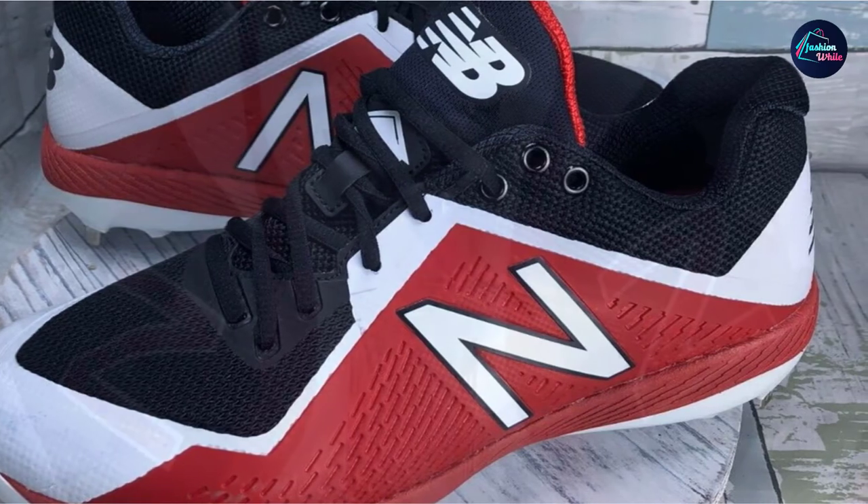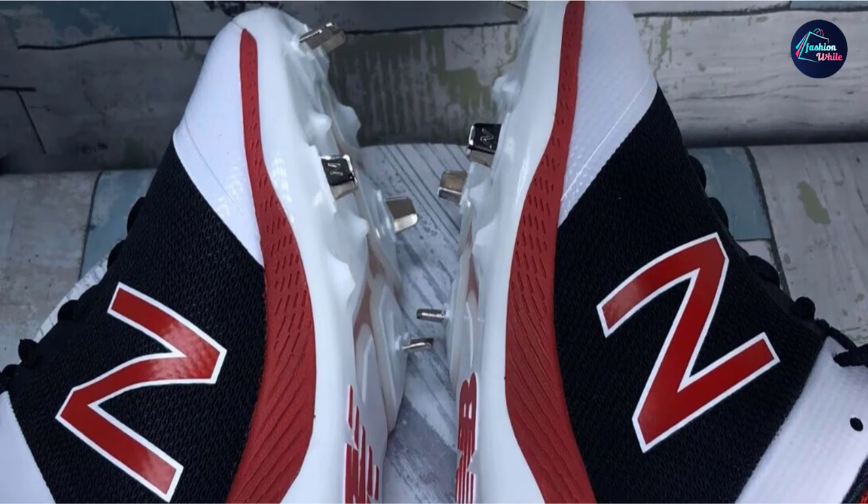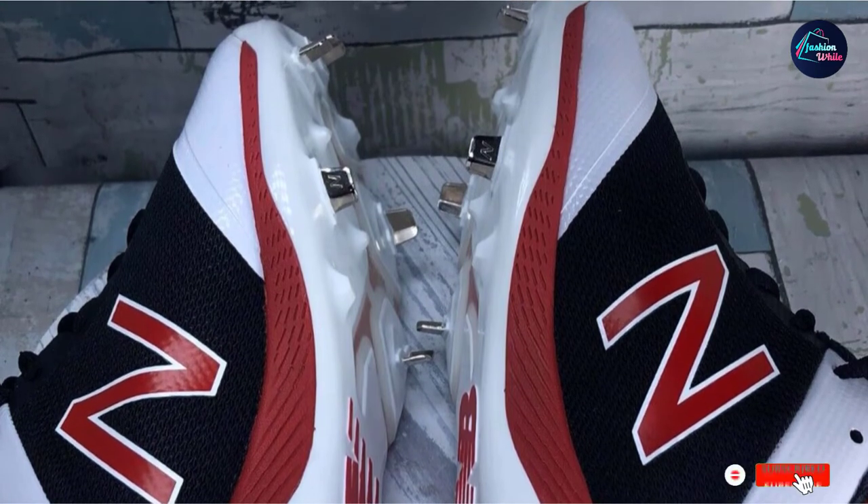These may be the best baseball cleat for infielders. The sharp metal cleats allow an infielder to dig in, and it has a debris-free tongue that makes it ideal for handling infield dirt.